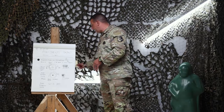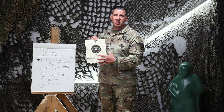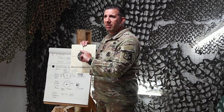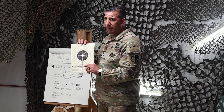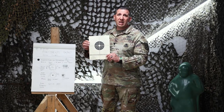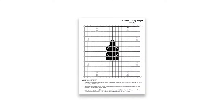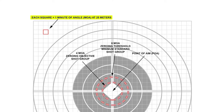The zero target has also changed. It's no longer an eight and a half by eleven sheet of paper with a 300 meter graphic representation — it is now a bullseye target. The boxes on the zero target have changed in size and value. On the previous zero target there were centimeter boxes; these boxes are now called minute of angle size boxes.